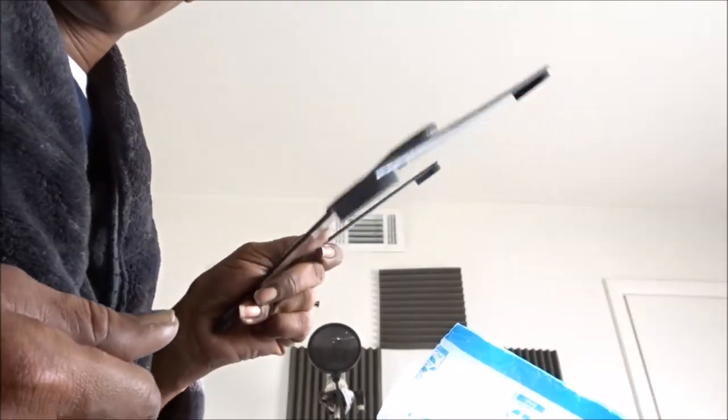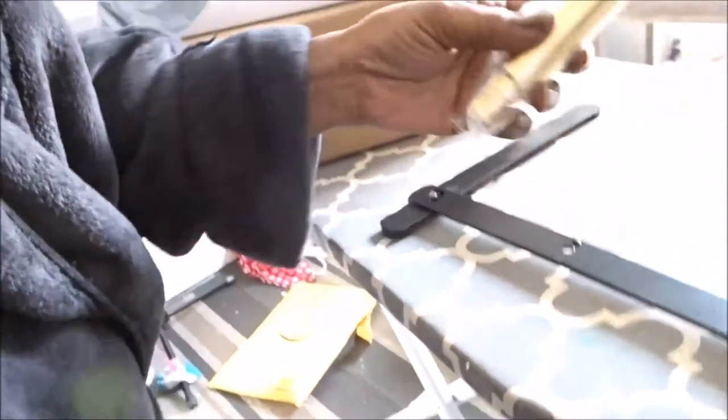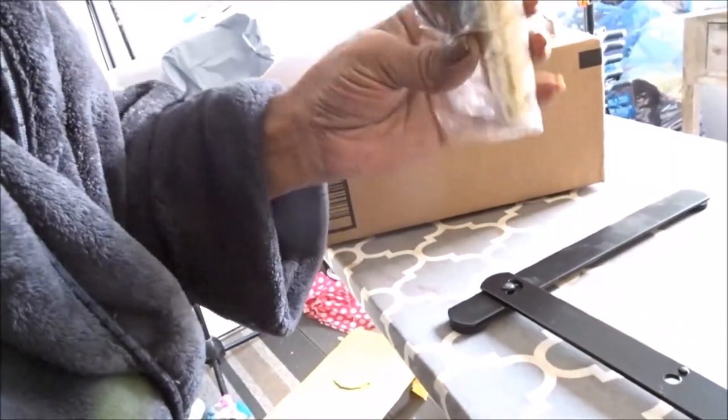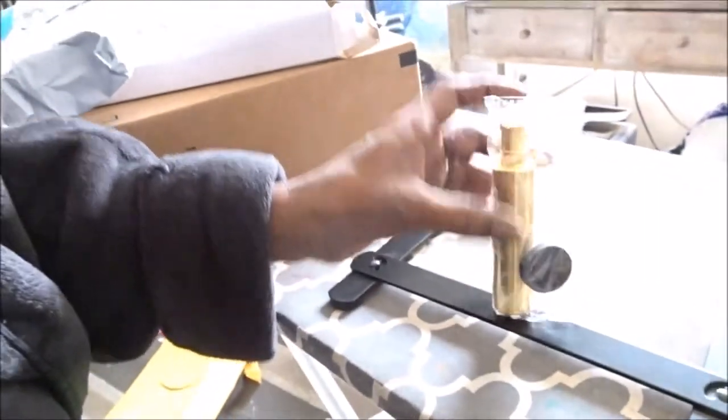These little things right here are the stands for the bottom and it sits flat like that, and this part goes on here. I just ordered that to hold the ring light on the table so I can do videos. Let's see what else I got.